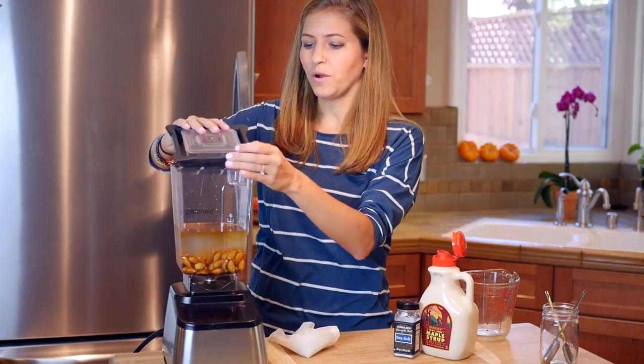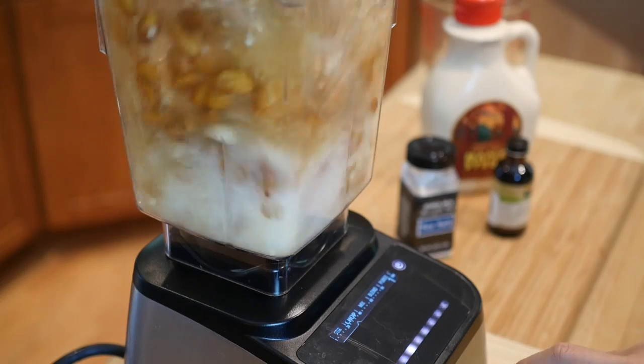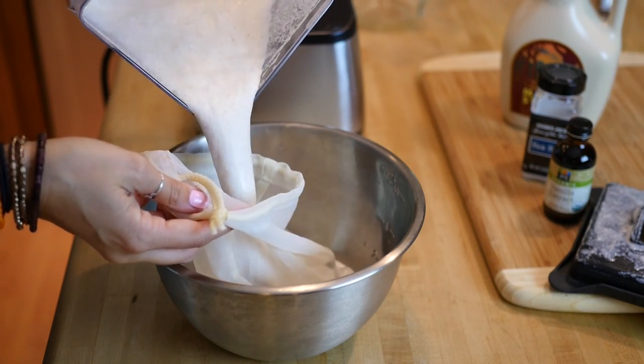All right, now we are ready to go. We're going to blend this on high until it gets really creamy and milky, and at that point we're going to turn it off and strain it through our nut milk bag.